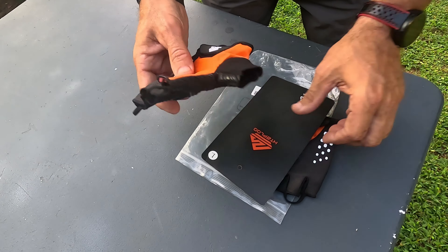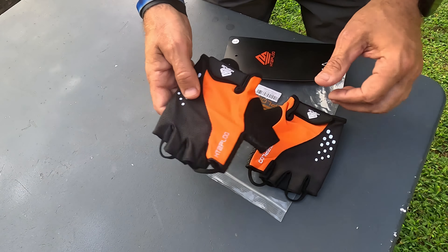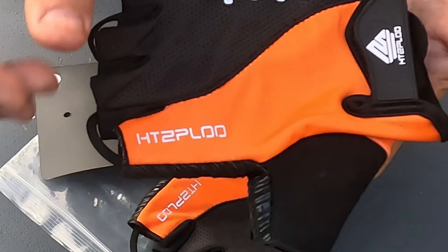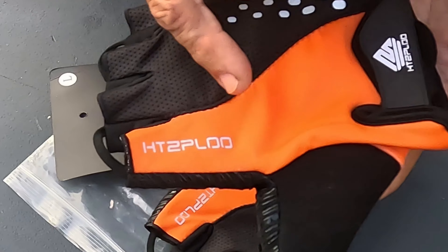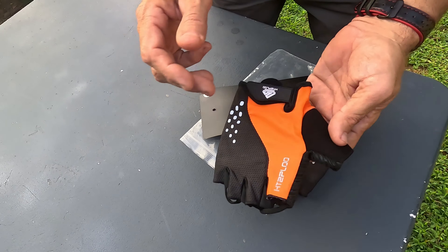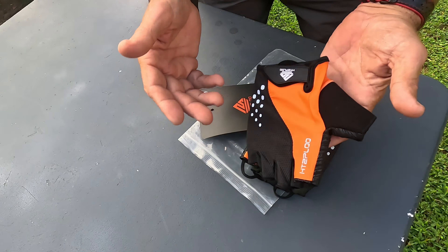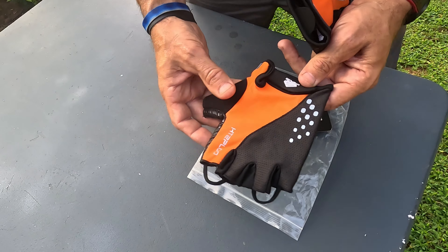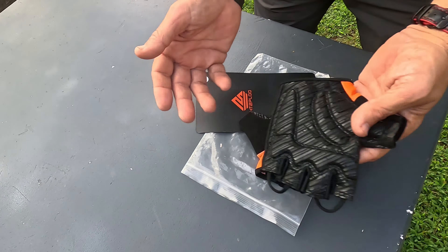What's up everybody. In this video I have a set of bicycle gloves by a company called HTZPLOO. I had been looking for a set of fingerless bike gloves for a while, I ran across these, figured I'd order a set and give them a try.